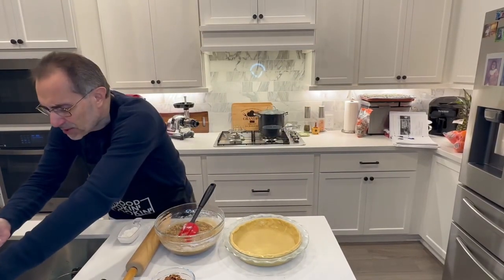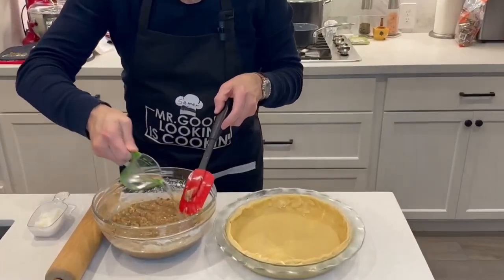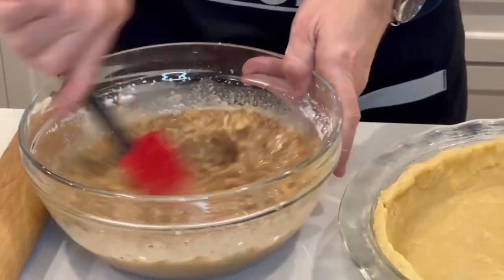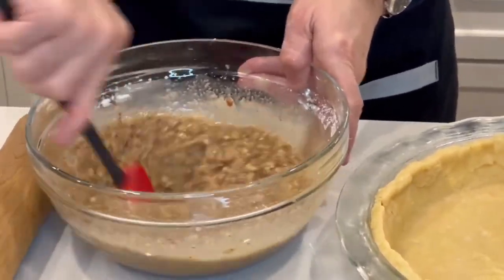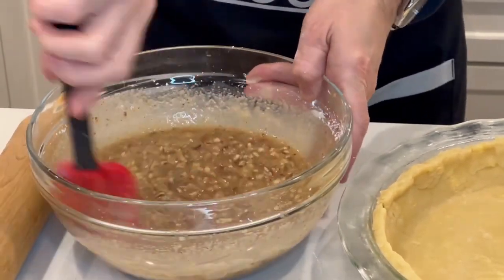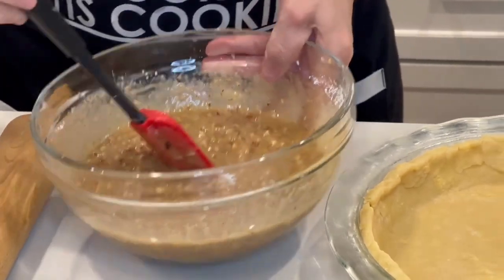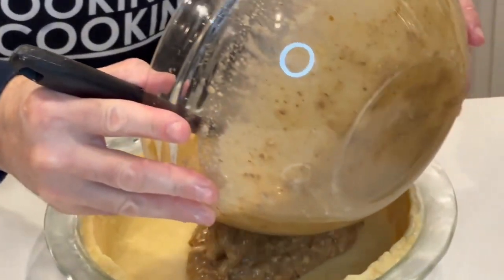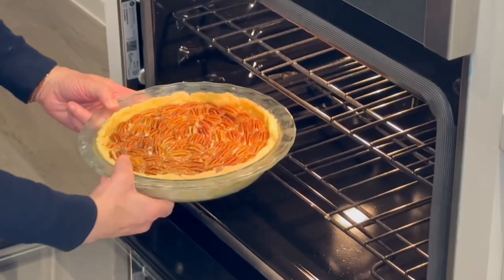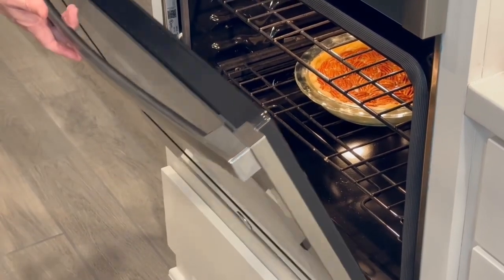I also want to add about two tablespoons of water before putting it in. There we go. See how it's all beautiful. Let's pour our beautiful mixture in here. As I mentioned, if you're worried about your oven, set it for 50 minutes then double-check it. See you in one hour!